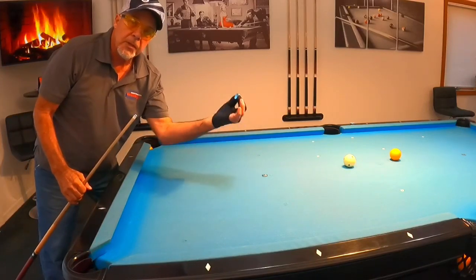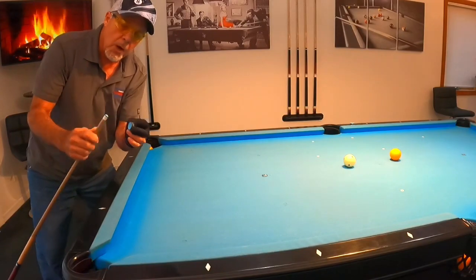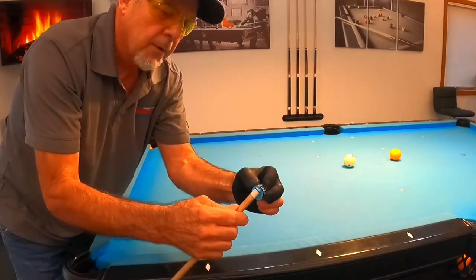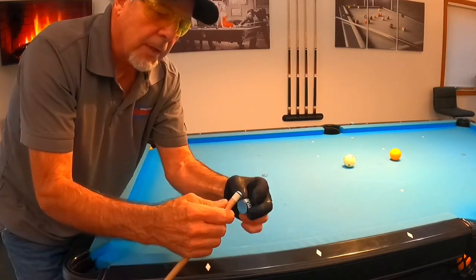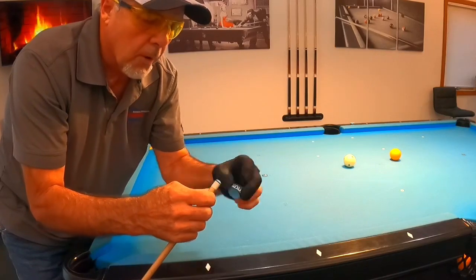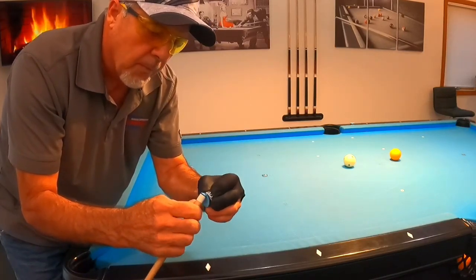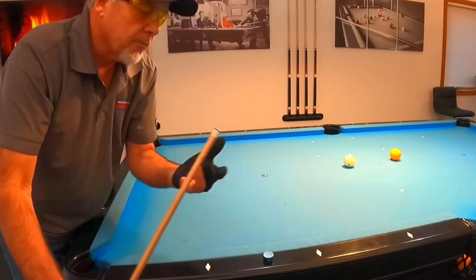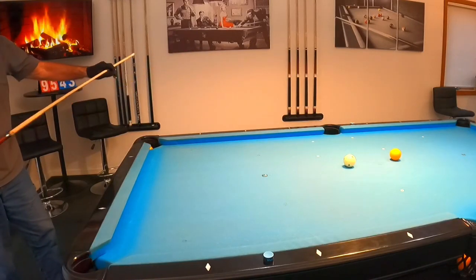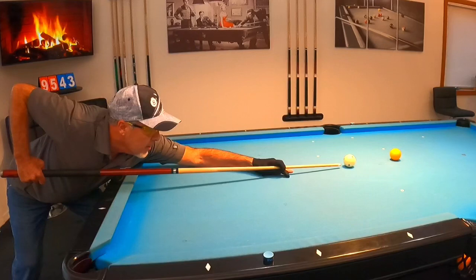Also, chalk — every time you shoot the shot, put chalk on your cue. Make sure you put the chalk all the way down too, because you're hitting very low and the portion of your cue tip that's hitting is the edge, where it almost drops to vertical along the side. So make sure you get a nice coating of chalk on your cue tip. Now step into the shot with good fundamentals. Look at the bottom of the cue ball and make sure you're in the center.